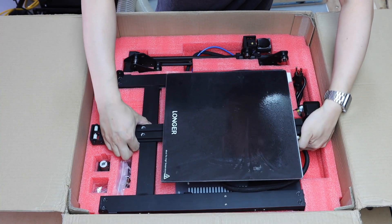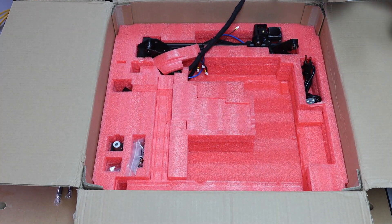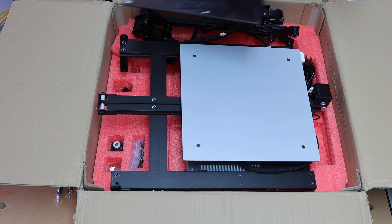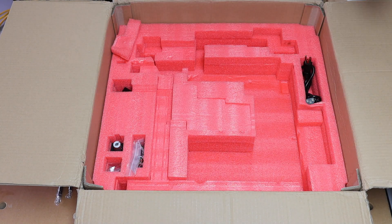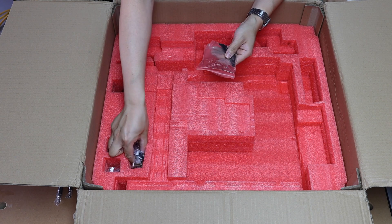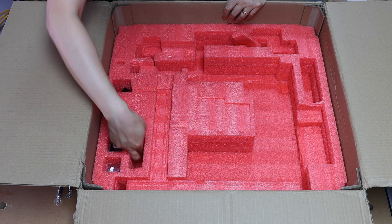Be careful with this part — it has cables connected to another component. Don't accidentally yank it like I did. Luckily, nothing was damaged. The power cable is suitable for outlet style in the U.S., which is nice. All components are bagged well and easy to access.